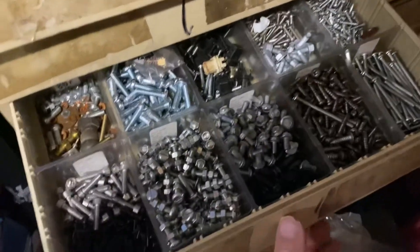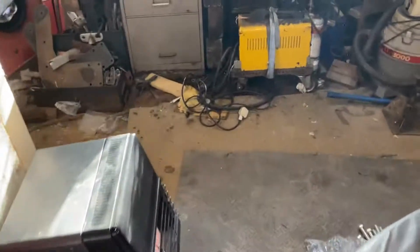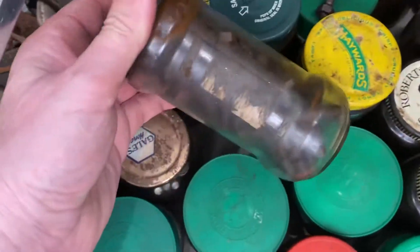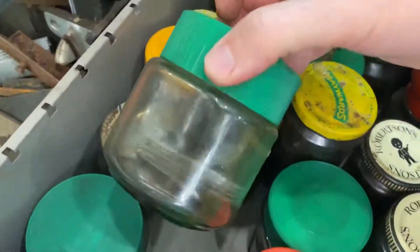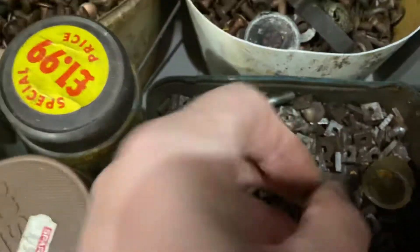These are all more modern ones. Hold on — I've just remembered: square nuts would be older, so they'd be more like Whitworth, wouldn't they? Let's have a look in the Whitworth tubs. These are all the older ones, but you struggle to find them in here. I did have a lot of vintage stuff and tried to separate them into separate jars with labels on the lids.